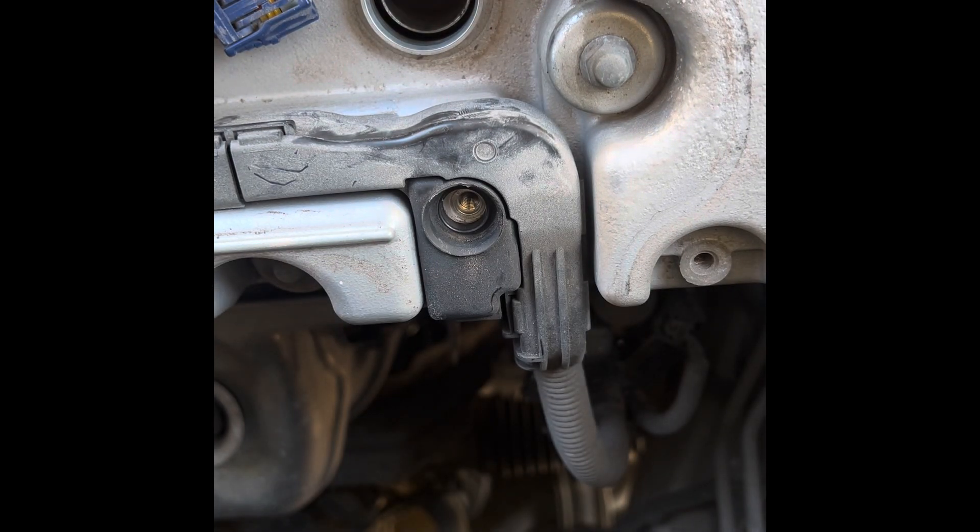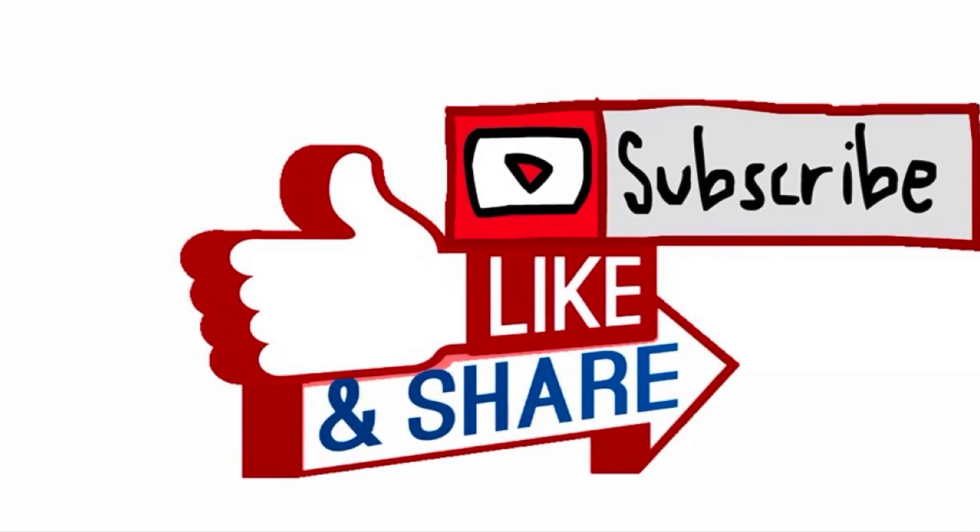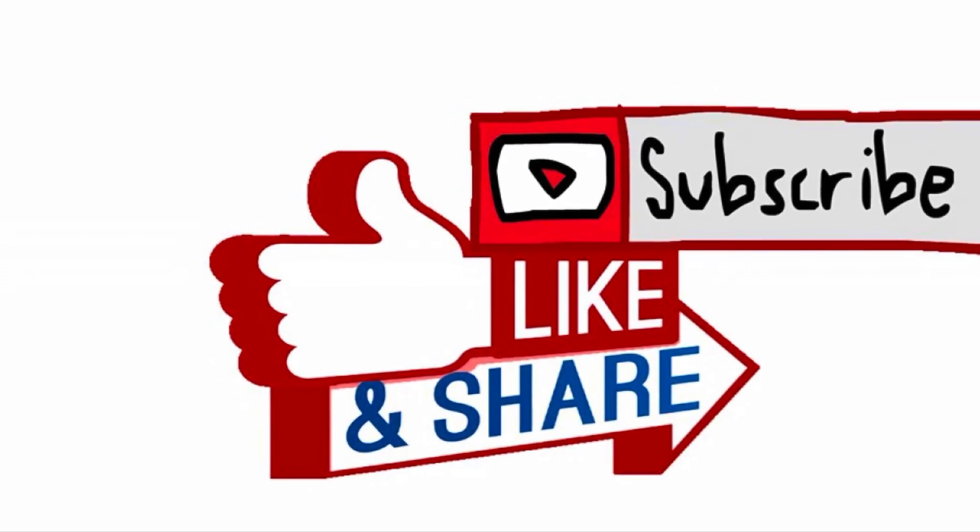Let me know in the comments what's your opinion. Thank you.